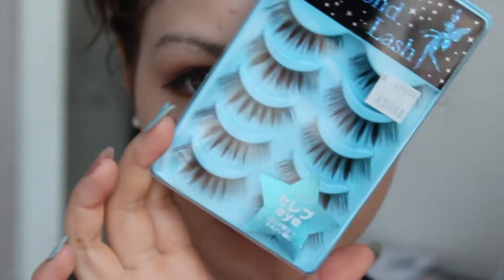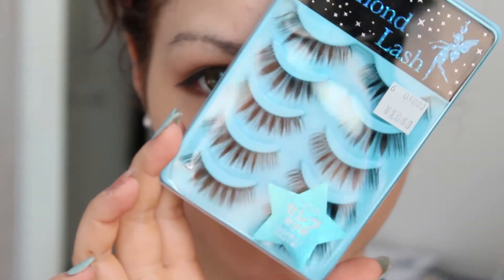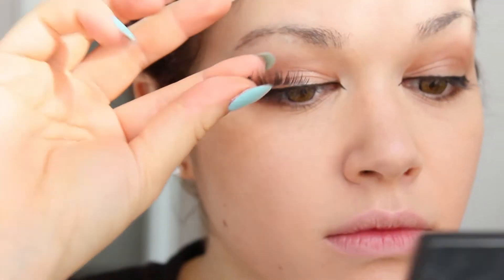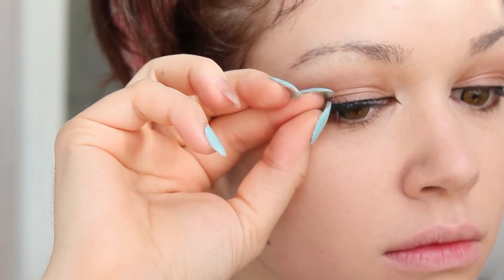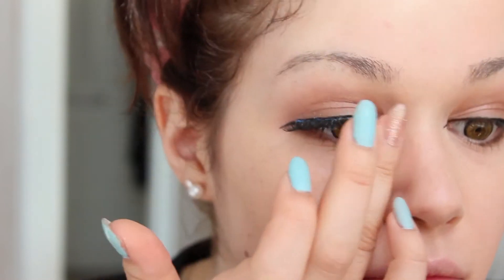Using the Diamond Lash Celeb Eye and eyelash fixer glue, which is also included in the giveaway, I just attach my lashes and bend them a little where I want the lashes to point upwards and downwards.